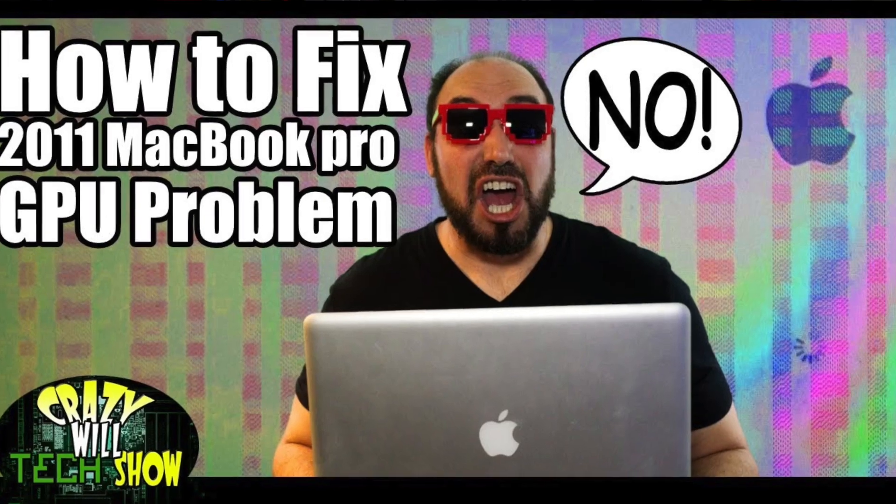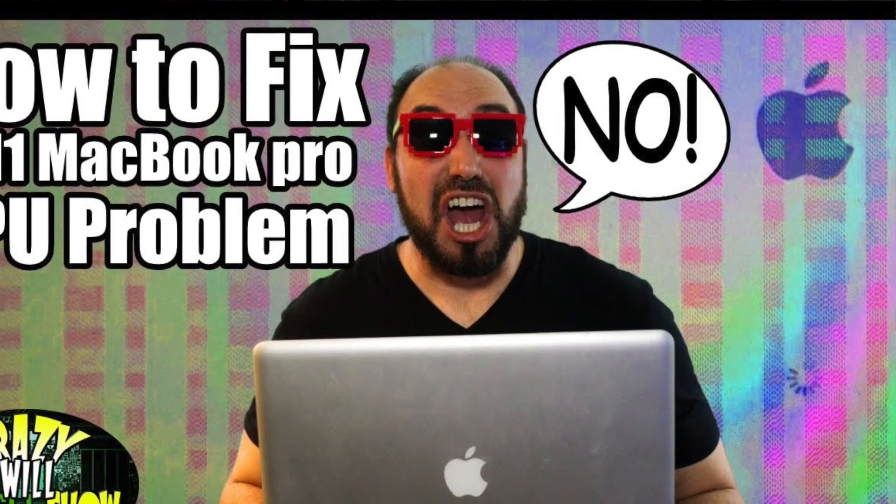I'm not a fanboy when it comes to Mac. I've had a lot of issues with Macs in the past. I'm one of the victims of the 2011 MacBook Pro's GPU problem, and that's been one of the most popular videos I produced — how to fix it. So after that experience, I refused to spend more than $1,000 on a MacBook.